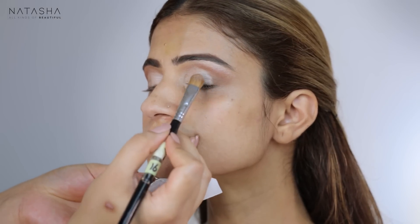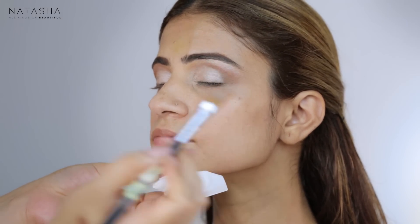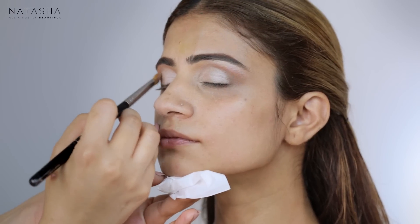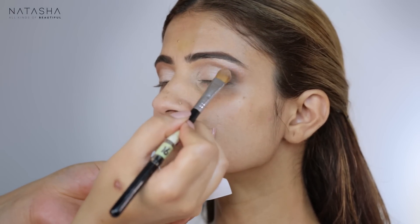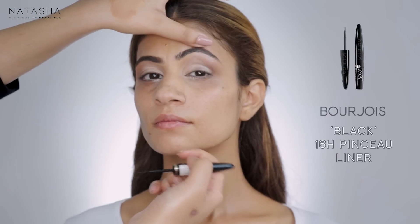I'm going to go in with my eyeliner, keeping it very thin from the beginning of her eye and thicker on the corners, but thin all across — nothing heavy on her eye because I don't want to overpower it.